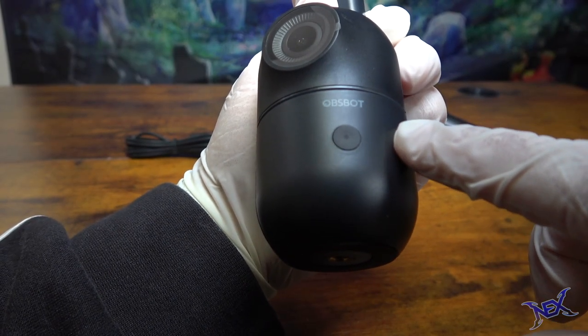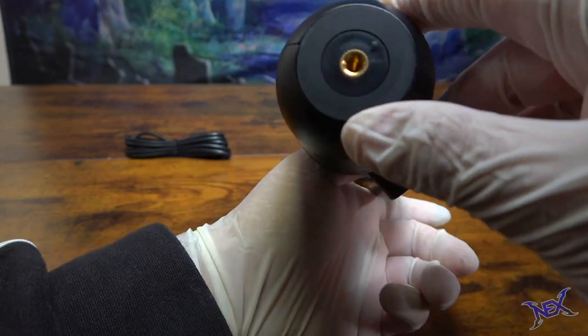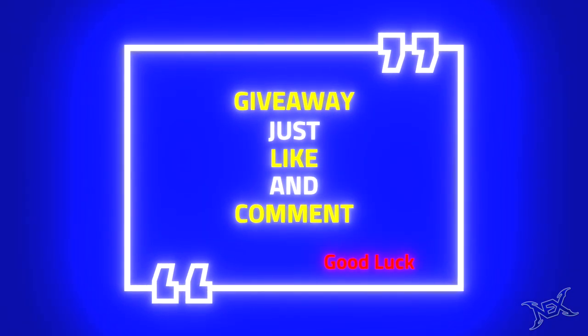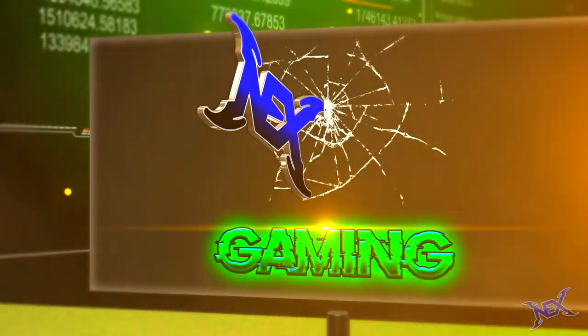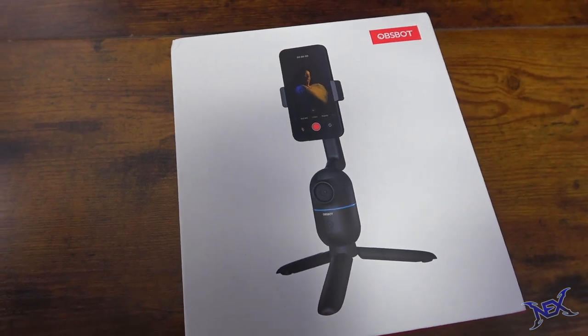I will be giving away one of these awesome devices in my next video. To enter this giveaway all you have to do is like this video and leave a cool comment below — and that is it! Now guys, let's get to unboxing this Oppspot Me.